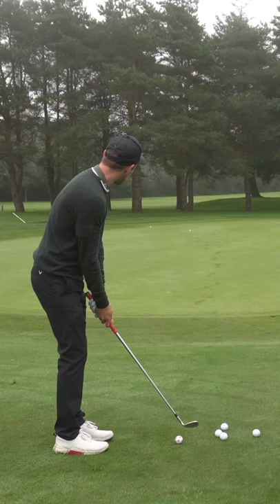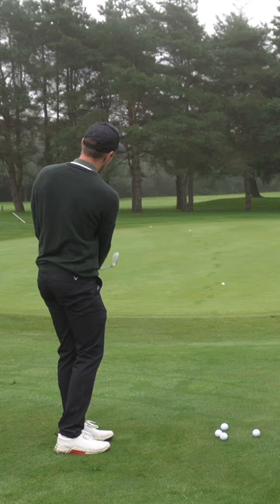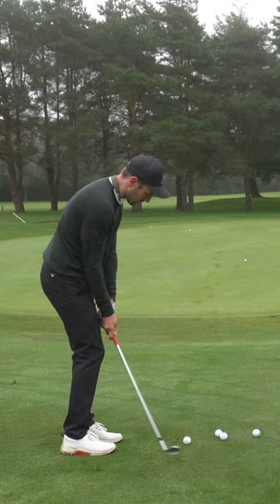And when you're happy with those strikes, then try and land it on a spot. So I'm literally just going to try and land it on the front of this green as close to the fringe as I can. That was a good one. That was a bit further, but it's in my margin.